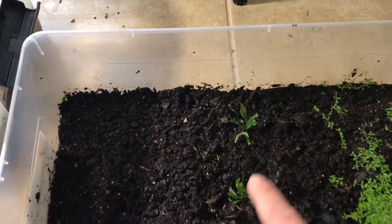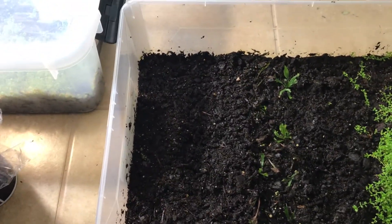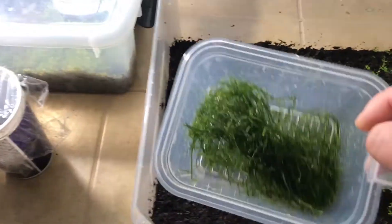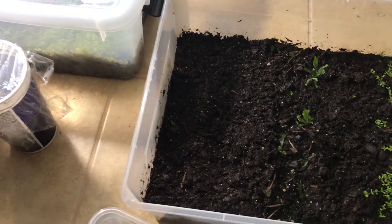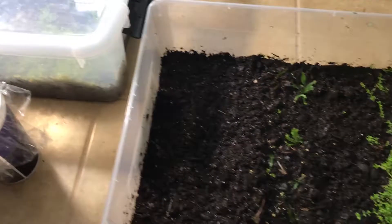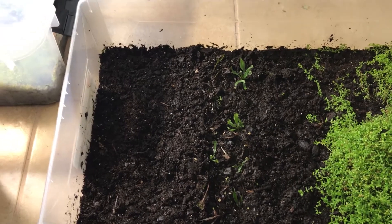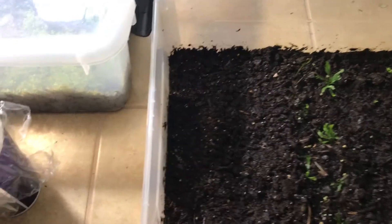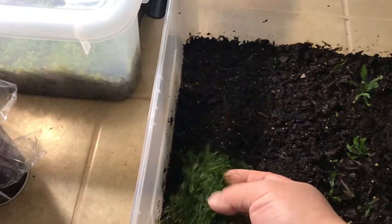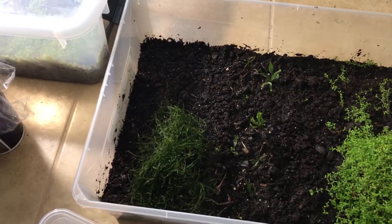The java fern is still up for debate — we'll see, it hadn't been growing that fast. But here today we're going to be laying down some plain old java moss, and I want like a field of grass to see if that would work or not. Leave a comment below if you think java fern can't grow on dirt, or leave a comment saying yes it will. We'll find out firsthand.